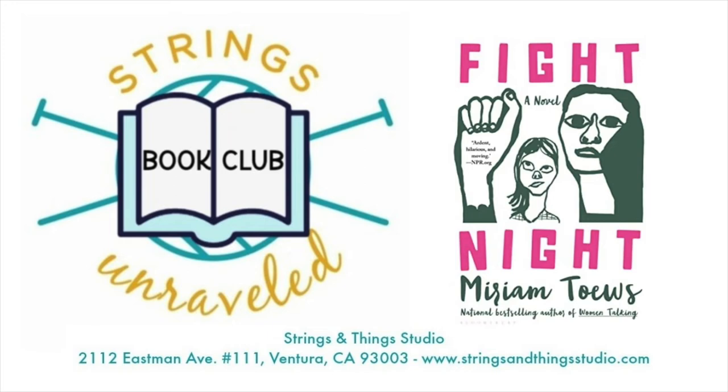I wonder how much of it is like the previous Miriam Taves book I read — Women Talking — which is about a group of women leaving a strict community like that. I like to imagine Grandma was one of those women in that story. I really enjoyed that portion of the book when we got to hear from Grandma's side because it definitely gave us a lot of context.